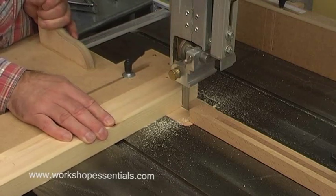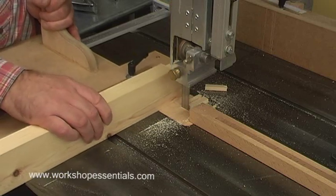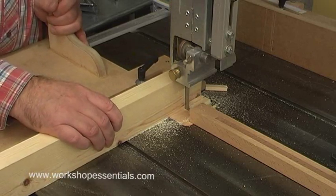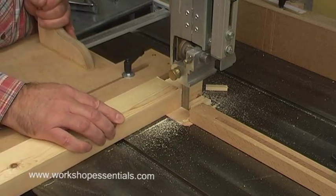Rather than using the rip fence as a length stop, it is much better to build a cross-cut jig like this, with a built-in stop. The scrap falls harmlessly away, and there is no chance of it flirting up at me or causing any other damage.